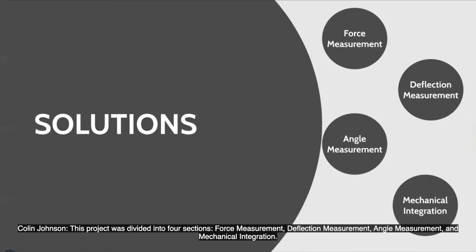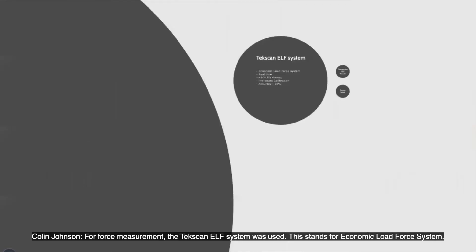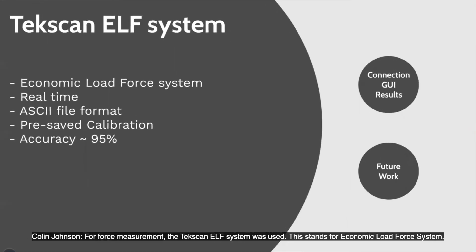This project was divided into four sections: force measurement, deflection measurement, angle measurement, and mechanical integration. For force measurement, the TechScan ELF system was used, which stands for Economic Load Force System.